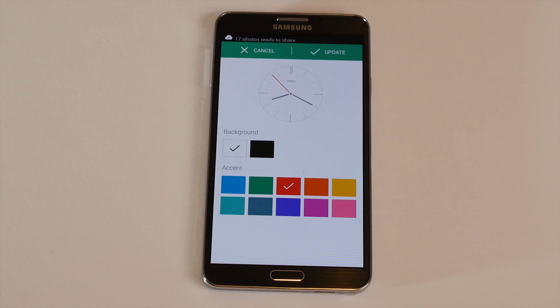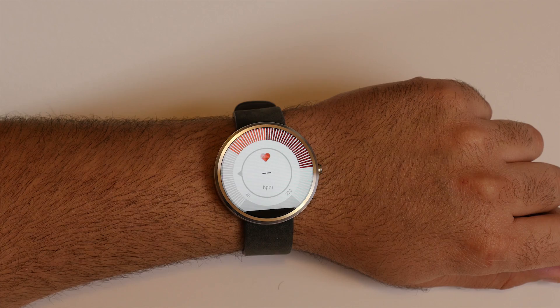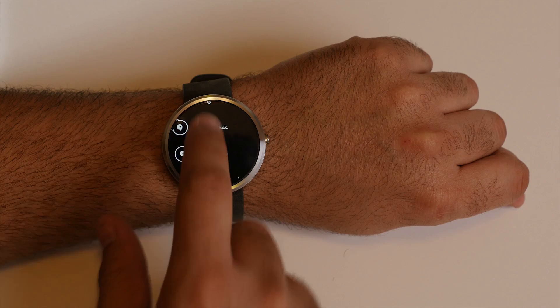The 360 also has a heart rate monitor, which I found worked better than the Samsung Gear watches. However, apps like the heart rate monitor are buried under swipes and taps, making them a pain to access except by voice. An incoming call also caused the watch to vibrate louder than it should, and there's really no way to change this, unlike my phone. This meant that everyone around me could usually tell when I was receiving a phone call, and that's just not the response I was looking for in a smartwatch.